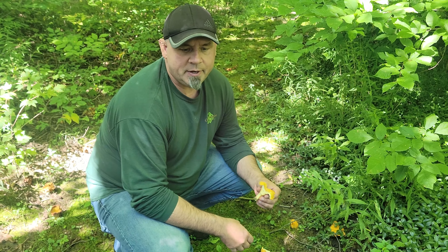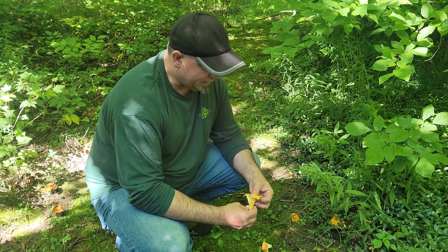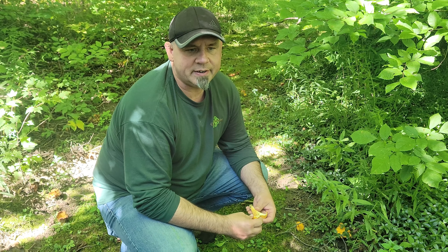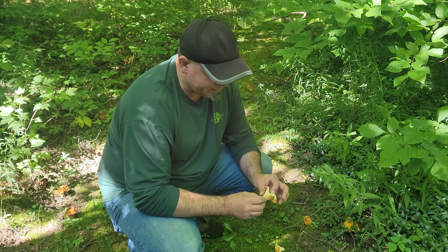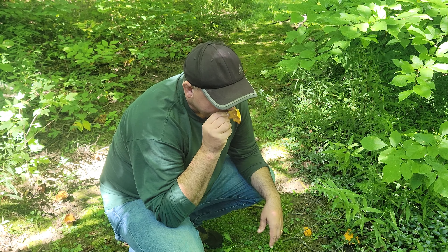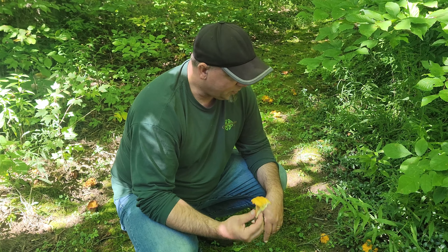Let me know what other characteristics I might have to look out for, because if these are chanterelles I'd really like to go ahead and use them as edibles. Another characteristic I've read about is that they're supposed to smell like apricots — apparently a fruity smell. I really don't know what apricots smell like, but when I smell these I'm just not sure. They don't seem particularly fruity; they kind of just smell like a mushroom.